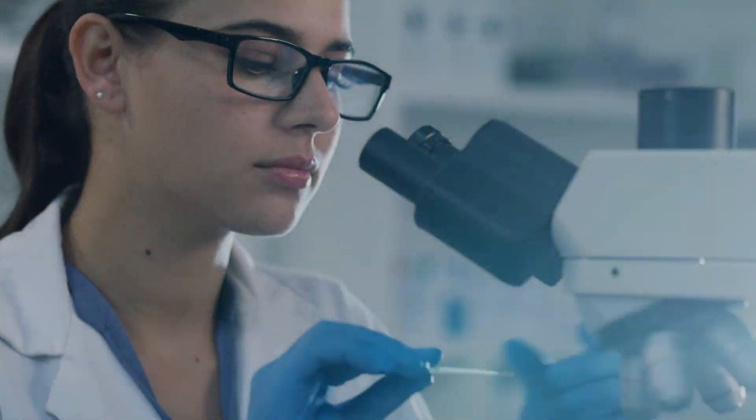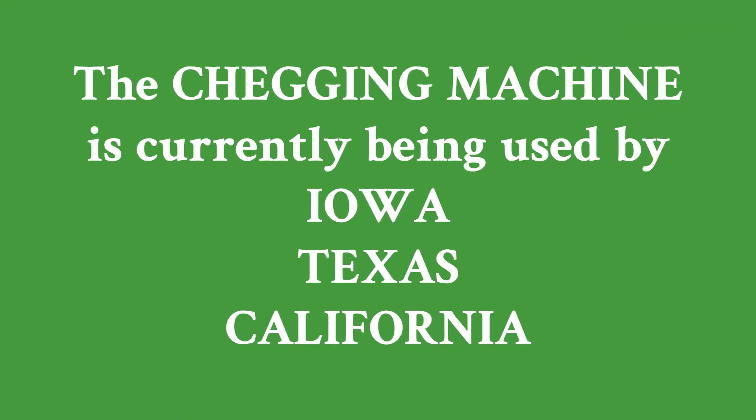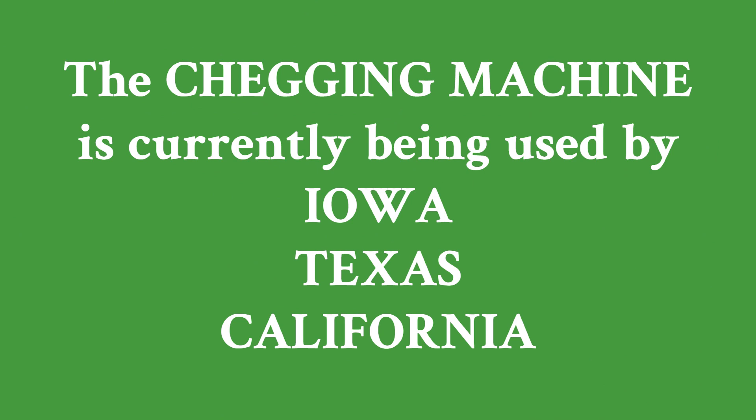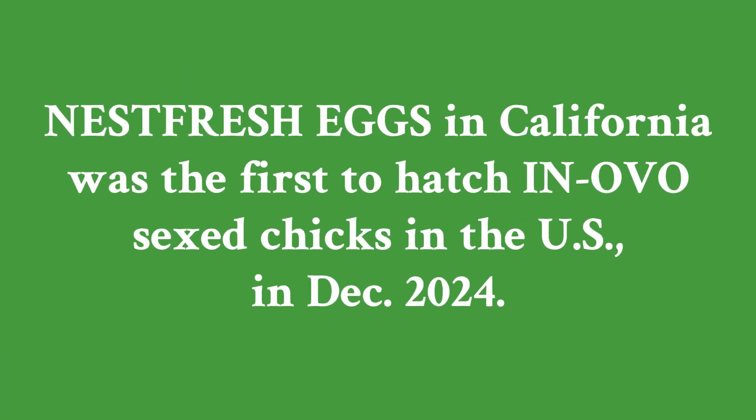At least three states in the United States — Iowa, Texas, and California — are already using what has been named a chegging machine, which uses advanced in-ovo sexing technology to determine the sex of a chick embryo. Just to show how new this chegging machine is, Nest Fresh Eggs, a California-based specialty egg producer, celebrated the first hatch of in-ovo sexed chicks in the United States in December 2024.